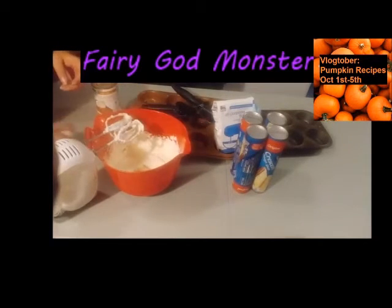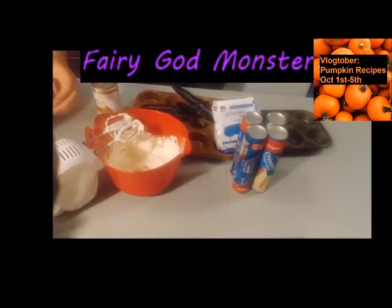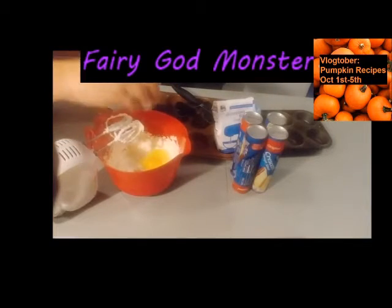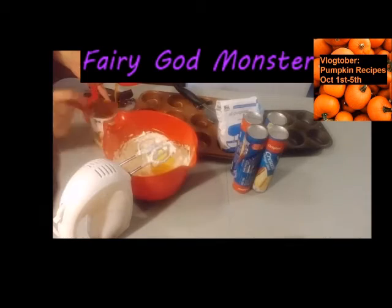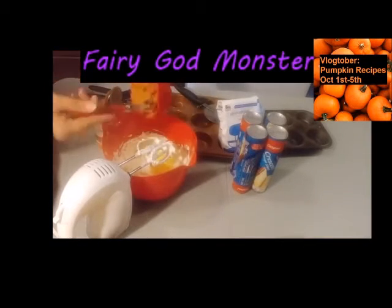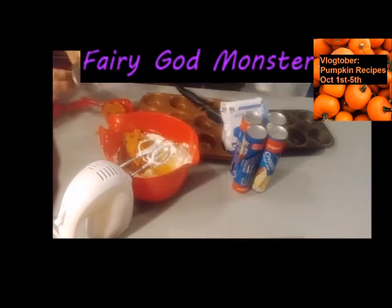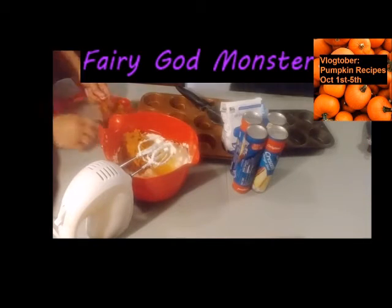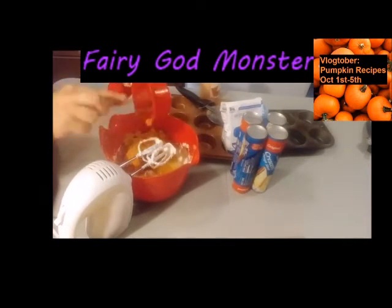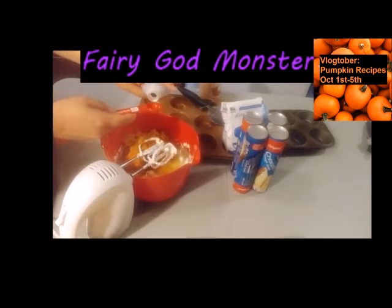From there, add one egg, two cups of pumpkin puree, and two teaspoons of vanilla extract.